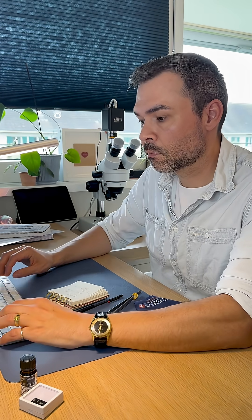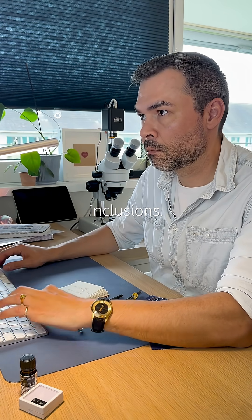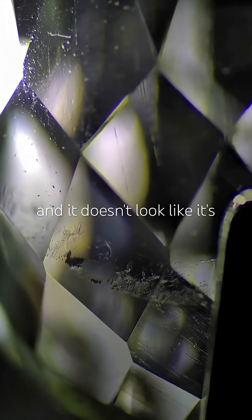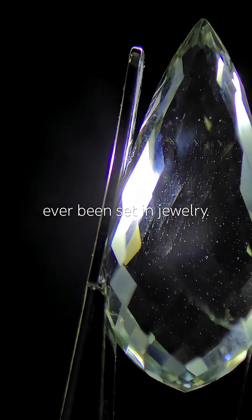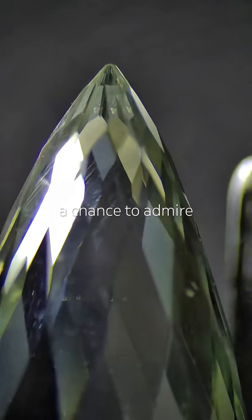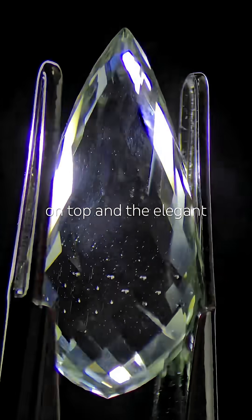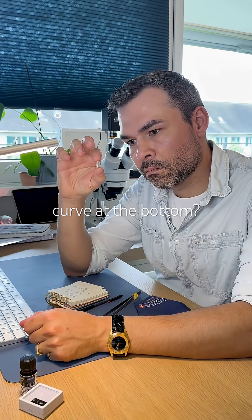Under magnification, I see just a few natural inclusions. The texture is really fine — it doesn't look synthetic, and it doesn't look like it's ever been set in jewellery. It's basically a chance to admire how beautiful this cut is. That sharp point on top and the elegant curve at the bottom? Fabulous.